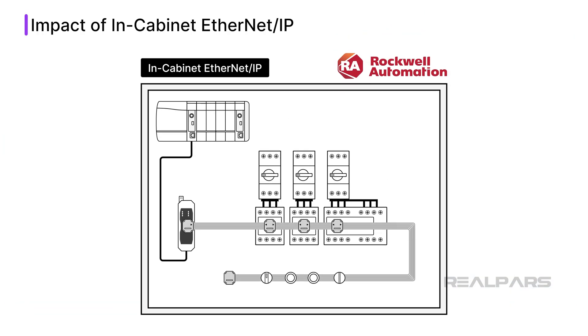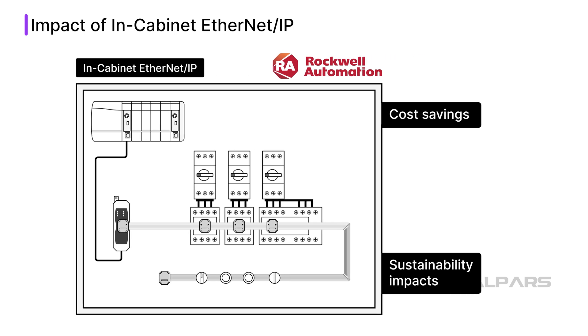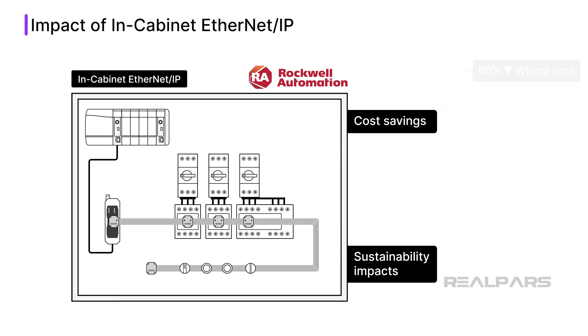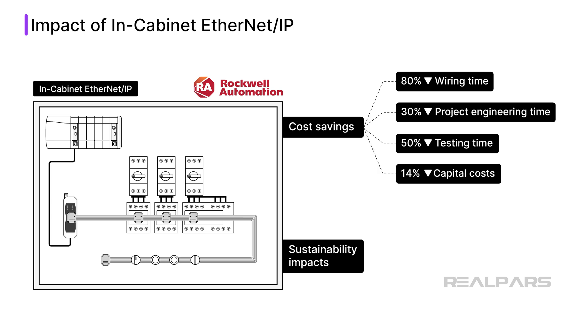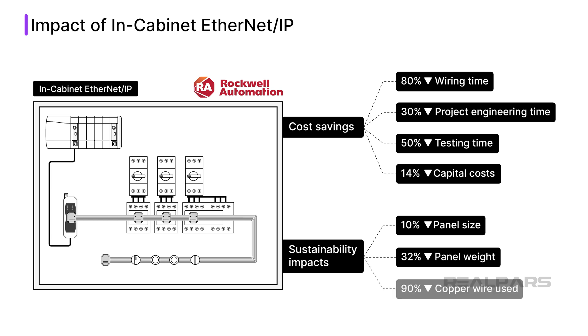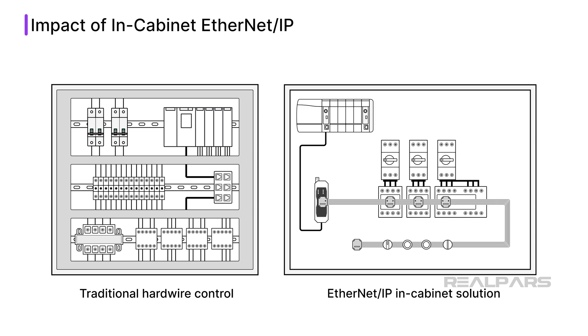Rockwell Automation has commissioned a study to investigate the impact of in-cabinet Ethernet IP on panel building. Using in-cabinet Ethernet IP in place of hardwiring components in a motor control cabinet led to cost savings and sustainability impacts. From a cost perspective, panel builders reported an 80% reduction in wiring time, a 30% reduction in project engineering time, a 50% reduction in testing time, and a 14% reduction in capital costs. Sustainability benefits include a 10% reduction in panel size, a 32% reduction in panel weight, and a 90% reduction in copper wire used. You can see the difference between a cabinet using in-cabinet Ethernet IP and a hardwired panel.